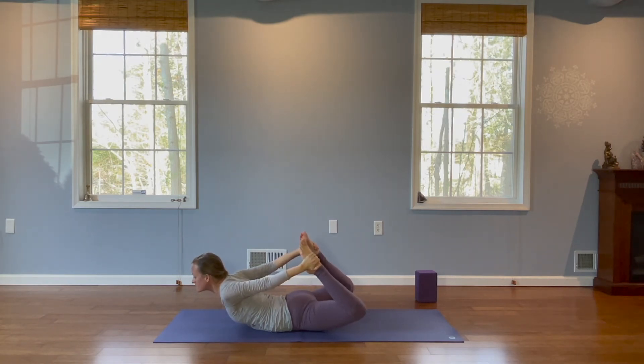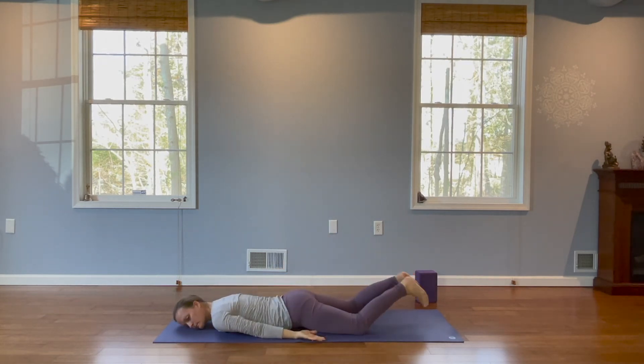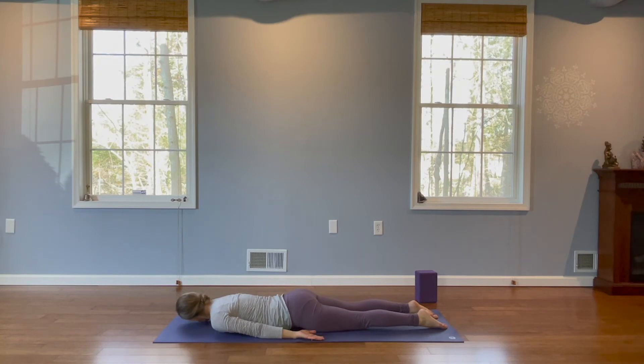And we're going to reach for the tops of our feet. Now this may not be accessible for everybody, so I would suggest if this is not working for you to do the last pose one more time. This is bow pose. We're going to be pointing our toes up towards the sky and kicking our feet in towards our hands, which helps to arch our spine. Looking forward and then eyes to nose. Good. Slowly release and place one cheek down on the mat to rest. Change to the other cheek.